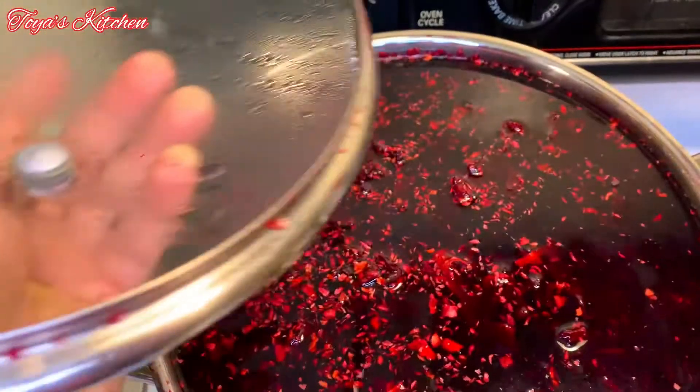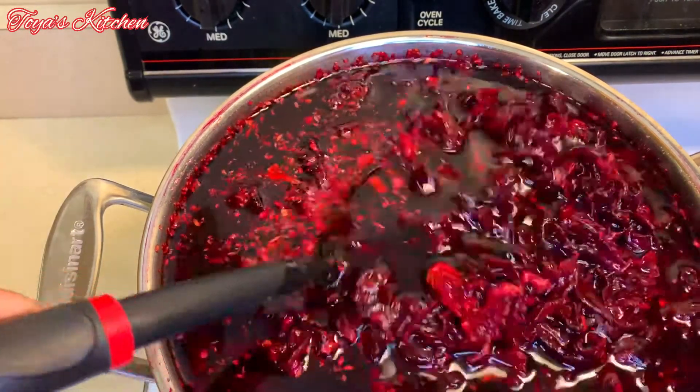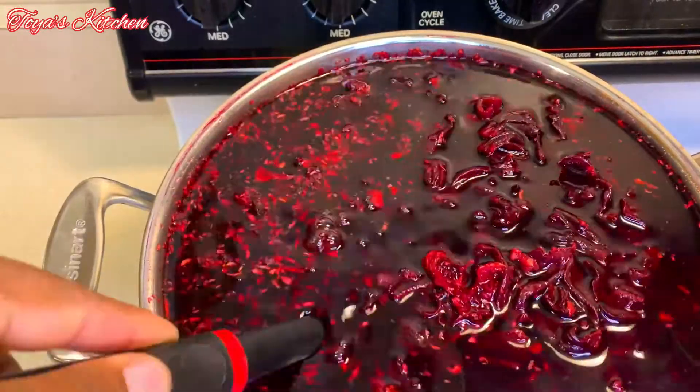It's the next day and I'm going to go ahead and strain out my sorrel — remove all that deliciousness from the pulp — and sweeten this up.